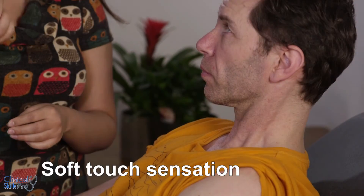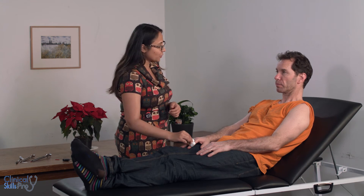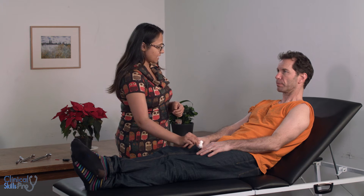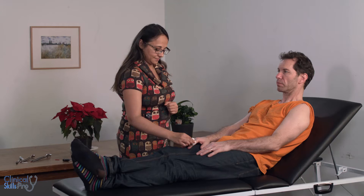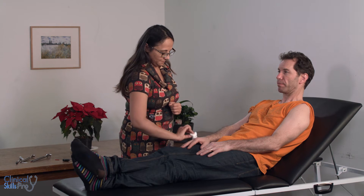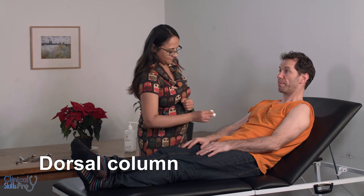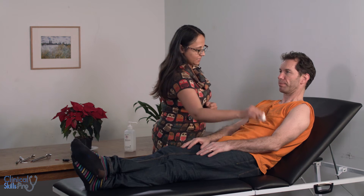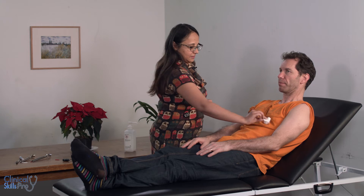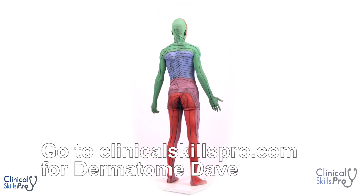Next we're going to do sensation. There are different modalities. The first is soft touch with cotton wool — touch the cotton wool to the patient's chest: can you feel that? Next I'm going to touch your finger — does this feel the same, and does this feel the same? You're going to go through all of the dermatomal regions checking that the sensation is the same. If you want more information on the distribution of the dermatomes, you can look up our dermatome diagram.